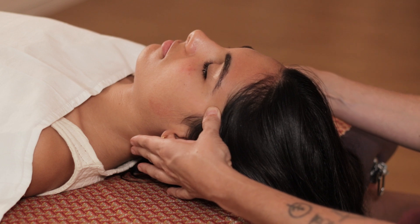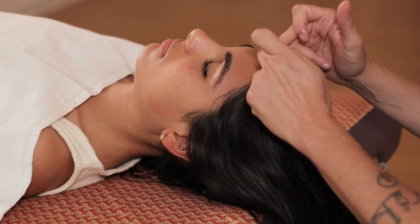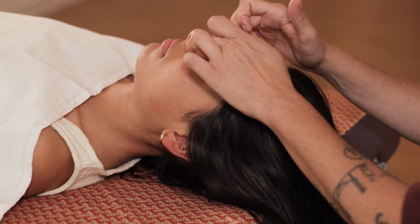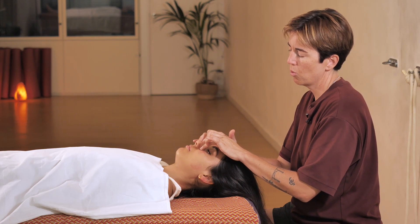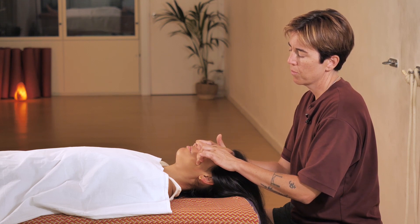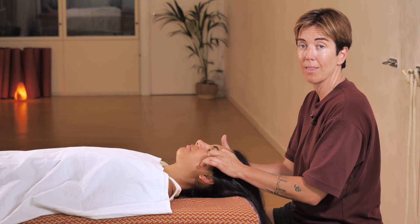So far we have worked on four lines: one, two, three, and four. Now we will work on the area under the cheekbones. I press here, go around the cheekbone, and then stay in the jawline. We can do this line about three times because it's very relaxing.